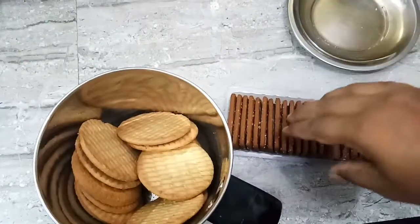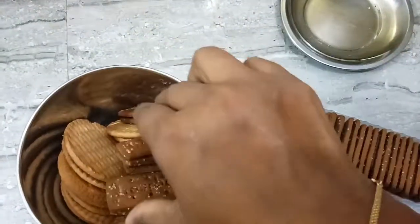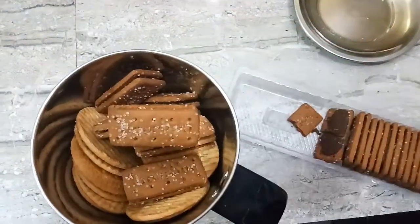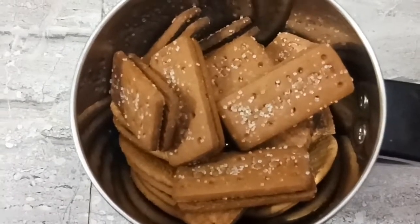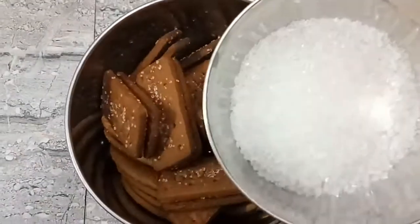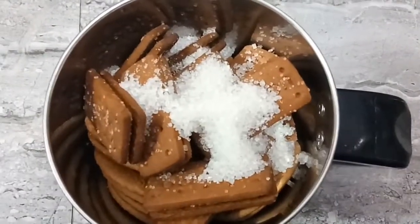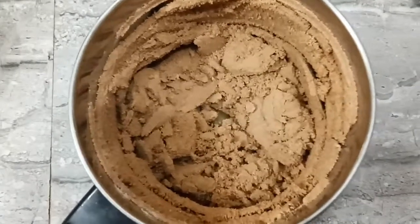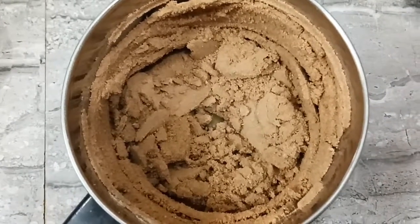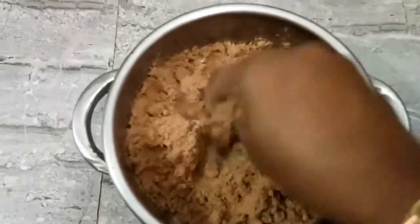I will add a marigold biscuit. If you want to add the wheat biscuit, you can add a bourbon biscuit. This is a chocolate flavor. We add sugar in marigold biscuits. If you want to add sugar in marigold biscuits, you can add 3 tbsp of sugar. You can also add a cream biscuit.